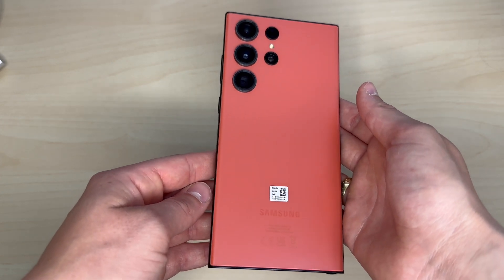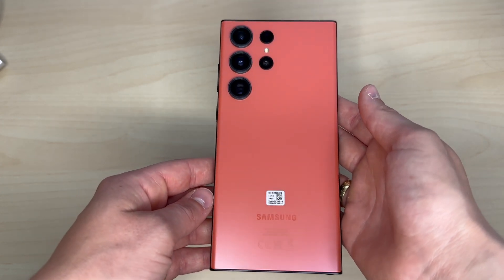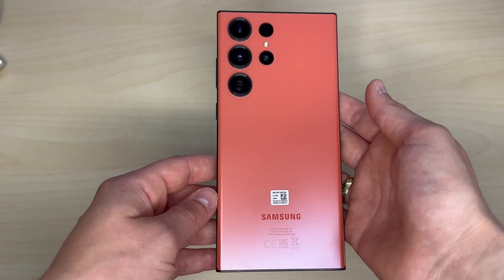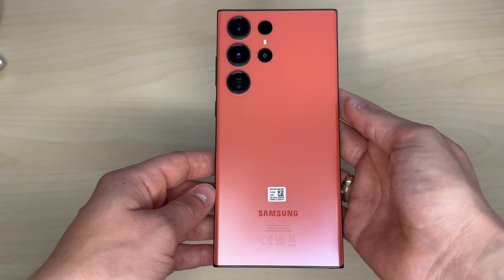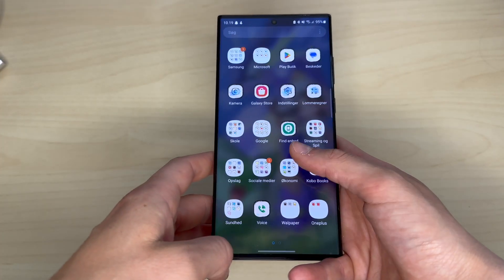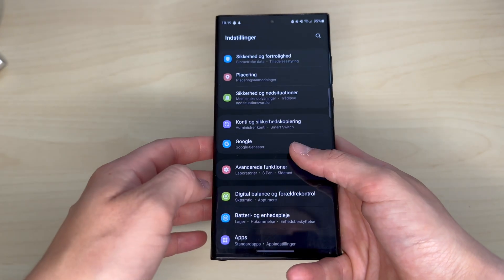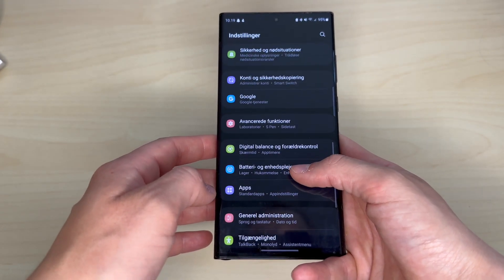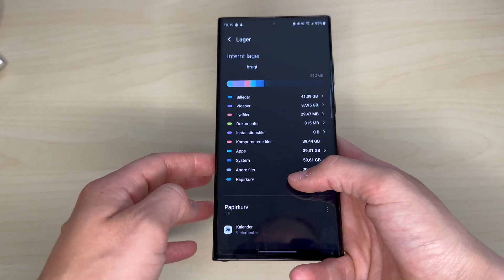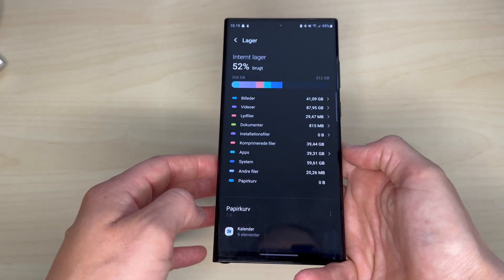I went with this color since I haven't had a red phone since the iPhone SE 2020 model and I really, really love that phone's color. I also got it with 12GB of RAM and 512GB of storage. I've currently used around half of the storage already.